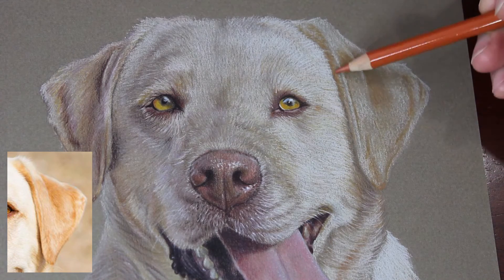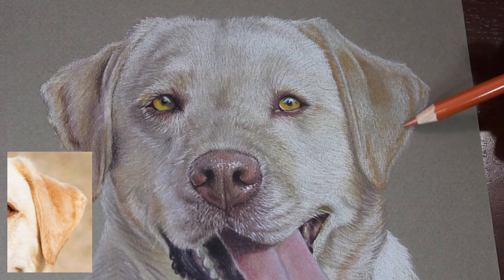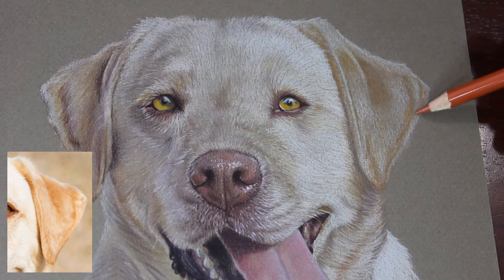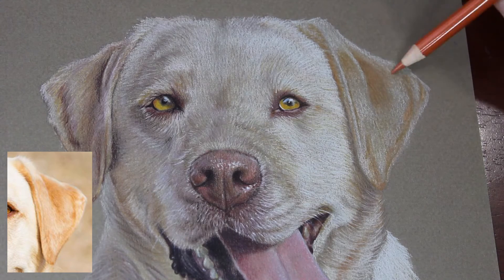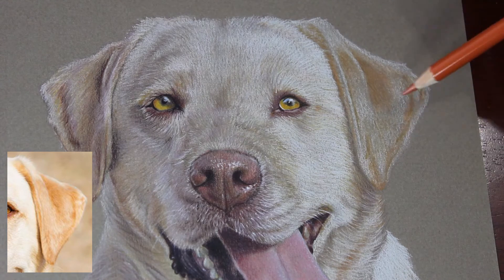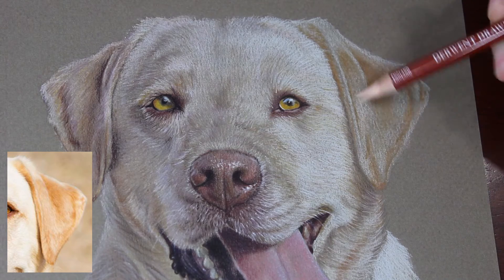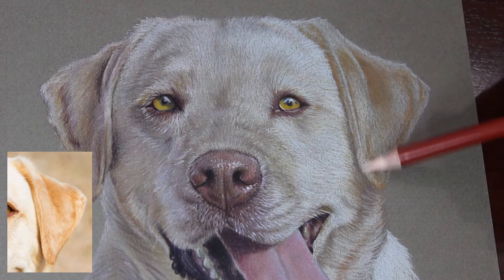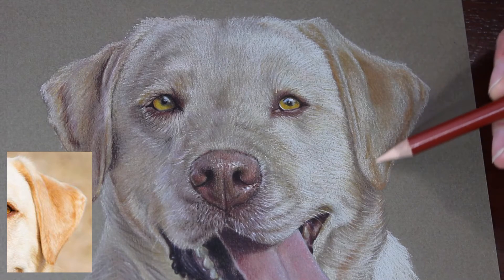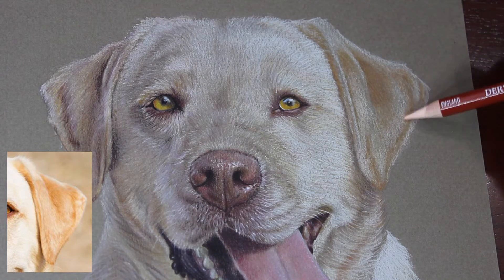Just adding subtle hints here and there because I don't want this ear too dark — it needs to be well lit because it's on the bright side of the dog, even though the color is more rich. I'm using some Terracotta to really pop those colors out again, making them a little more vibrant so they look like they're in bright light. Going back in with the Light Sienna, now sharpened up, to add in some finer detail with this color.